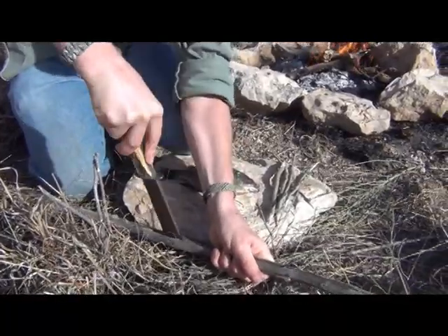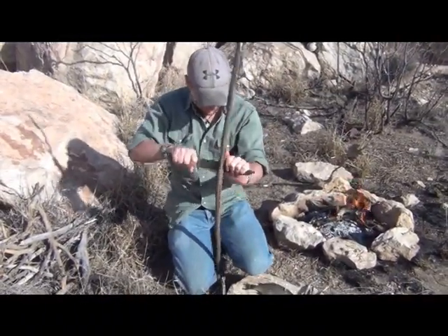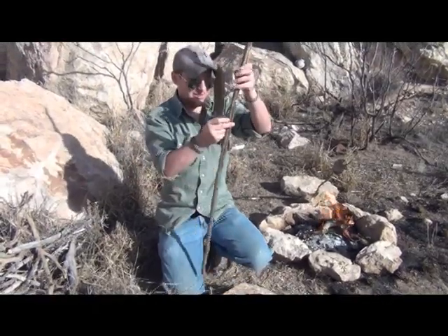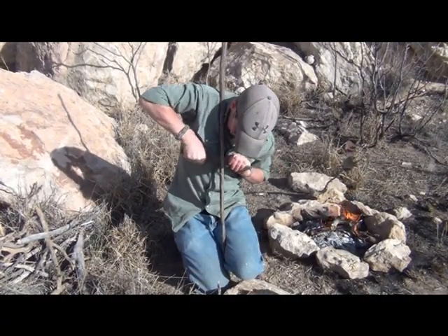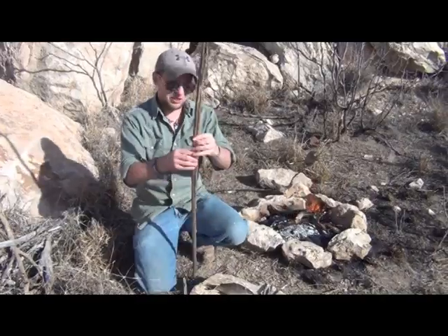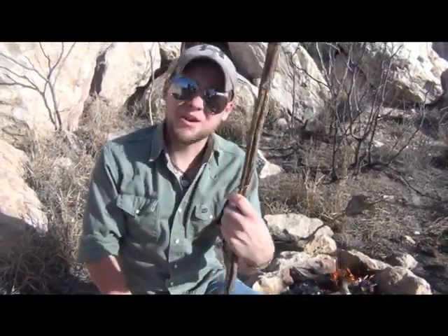I've got it started, and from here I'm simply going to take it down just a little further until I get some good spread on it. If you start to go out on one side, you can always flip it around and put pressure on a different side to travel it down. It's highly dependent upon what kind of wood you have, but this one works really well. I've split it about a foot and a half, two foot — there's a good gap in there, a good spring to it. That's about all it's good for.